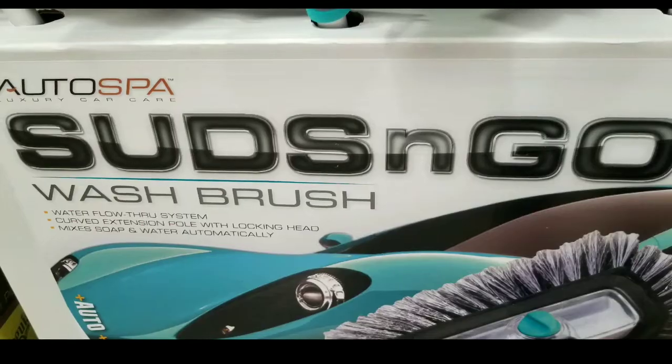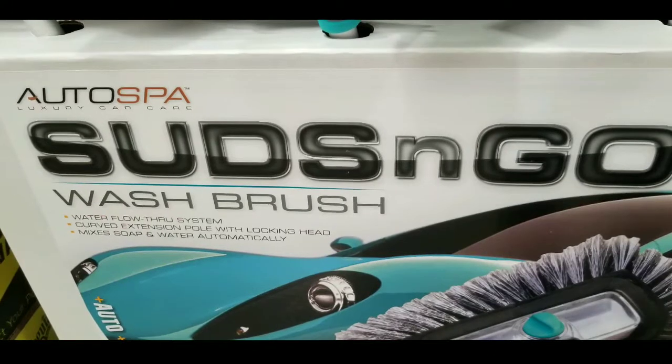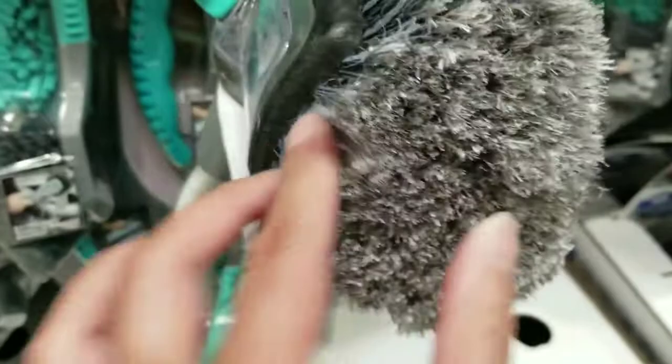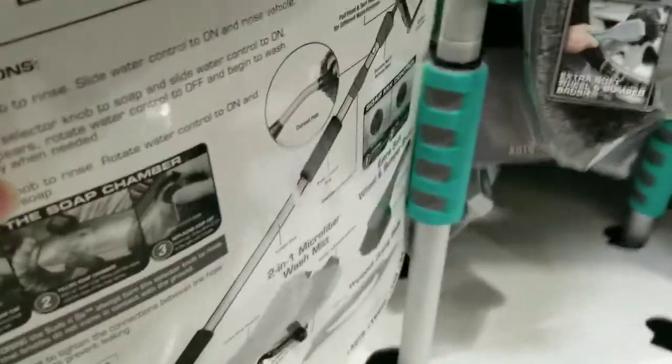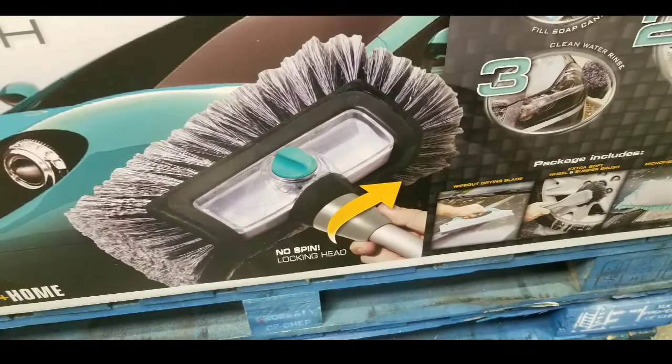I figured I'd let you guys know. There are other similar ones on sale online, and I'll leave a few links below as well. This is pretty interesting because what I do is I just use the brush part. I have a brush extender I use to wash my larger van, and it's pretty useful. This one actually has a little compartment to put your car wash fluid inside.